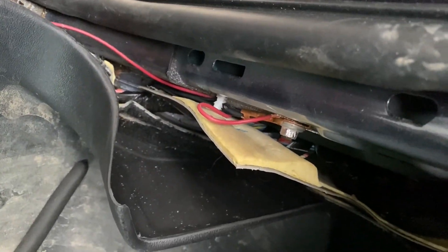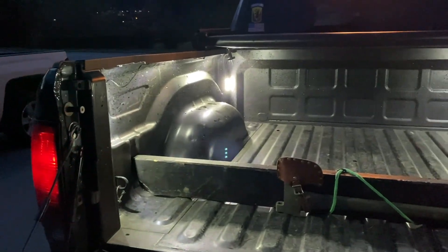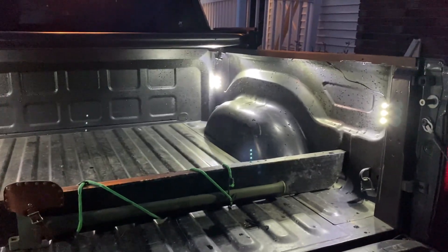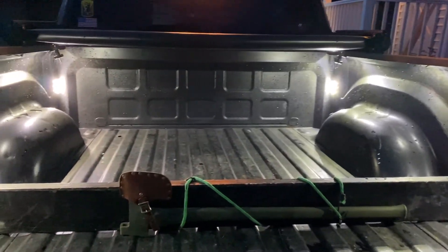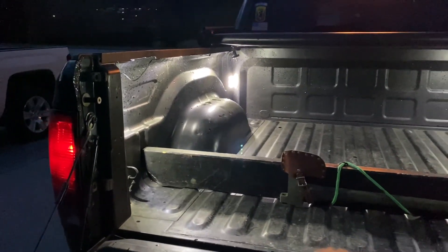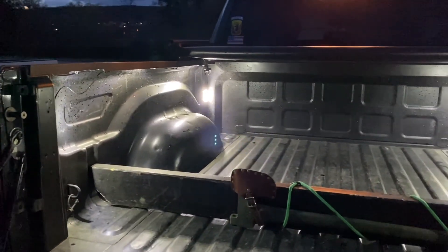Here's our finished product and it looks awesome! Hope this video gave you guys some good ideas about doing this yourself — highly recommend it. It is extremely helpful with the tonneau cover down. Like and subscribe and stay tuned for more videos like these.